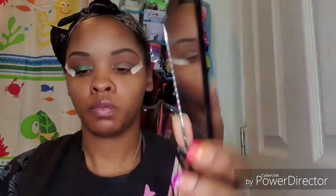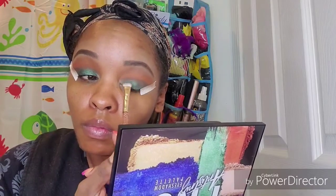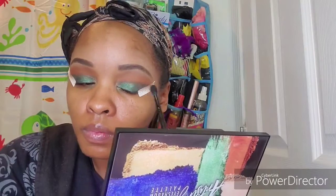Next I'm going to take this green shade — I believe I sprayed my brush, I don't really remember — and pack that onto my lid. Normally I put glitter in my crease because I love glitter, but today I wanted to do more of a smoky eye, so I didn't. Which is kind of awkward for me, not having some type of glitter.